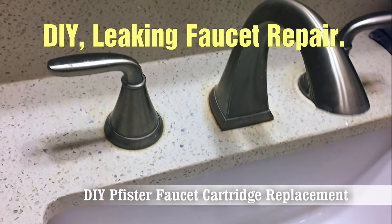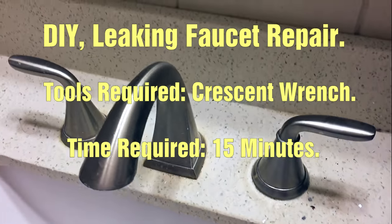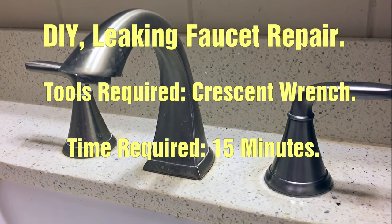Hey, how's it going? I'm going to show you what a faucet cartridge is, how it works, and replace one in a leaky Pfister faucet. I'm not a pro, just a guy that likes DIY.